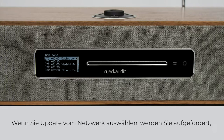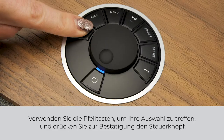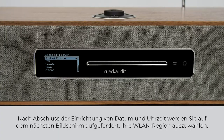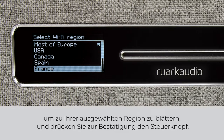If you select update from network, you'll be asked to choose your time zone and whether you would like to turn daylight savings on or off. Use the arrow keys to make your selections and press the control knob to confirm. With date and time setup complete, on the next screen you'll be prompted to select your WiFi region. Use the controls on the R5 or the remote to scroll to your selected region and then press the control knob to confirm.